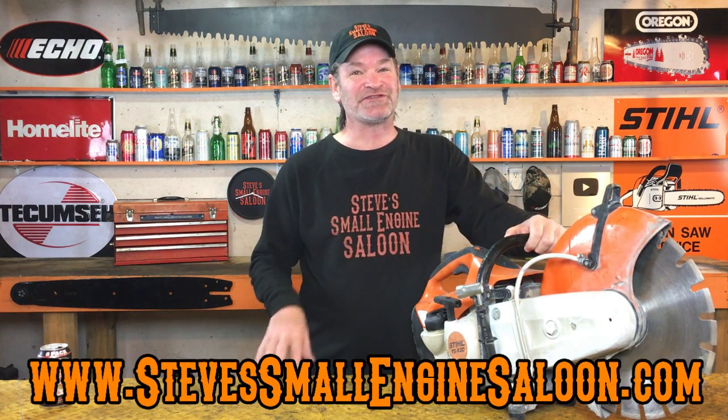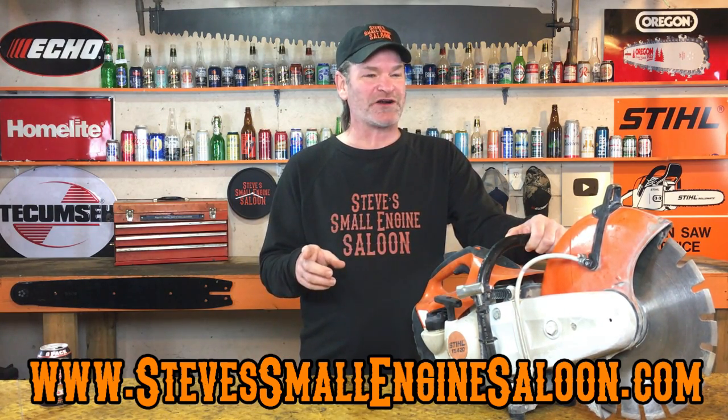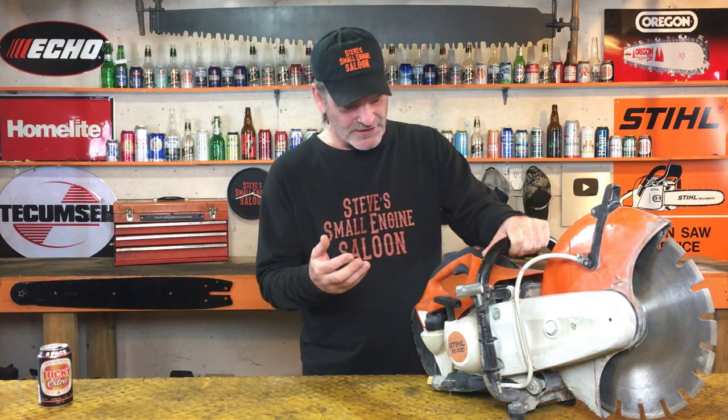Hey everybody, thanks for tuning in to Steve's Small Engine Saloon again — I sure appreciate it. Now I do understand that there's a lot of you watching this that don't have cutoff saws; it's more on the commercial end of things. But just in case you do, I run into this quite often in any shops I've worked at: the watering system doesn't work.